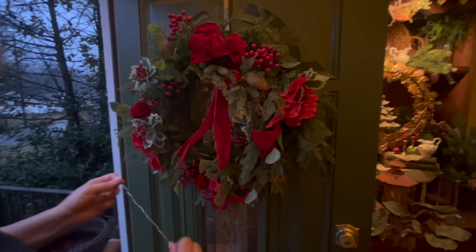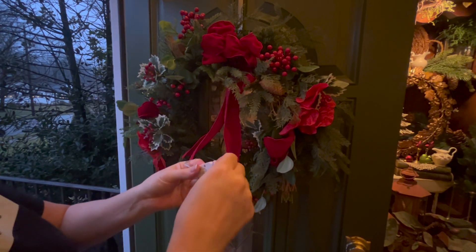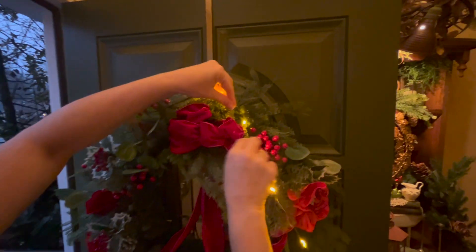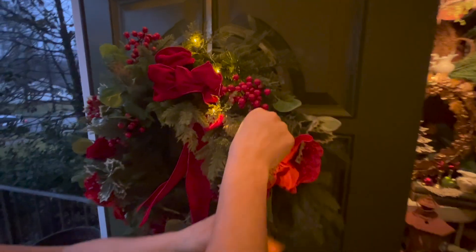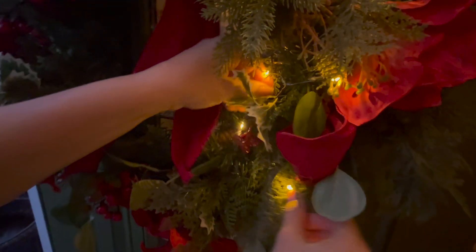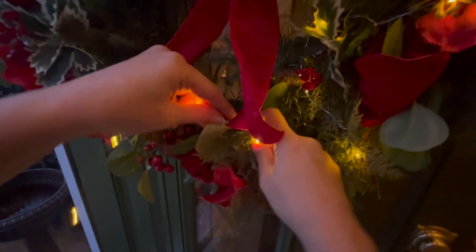My front door wreath — we're about to lose some daylight but I'm just getting the lights all set. Pull the little tab and bam! This is going to look really cool. I love this wreath; I got it this year at HomeGoods — it's actually a Martha Stewart. I might need two strands for this one.